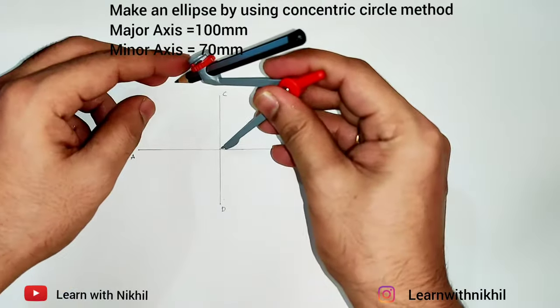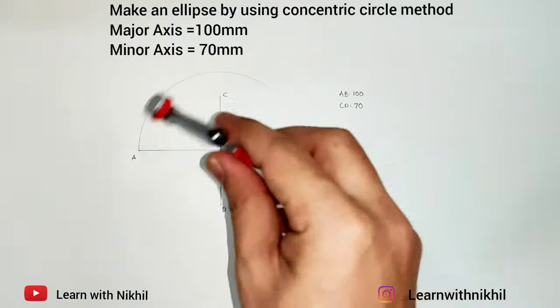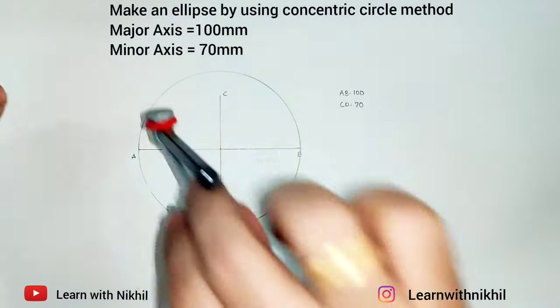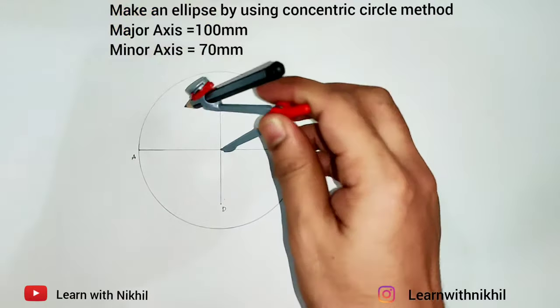Next step, we'll draw circles. Taking the major axis radius as the radius, we'll draw the larger circle. Similarly, taking the minor axis radius, we'll draw the smaller circle.